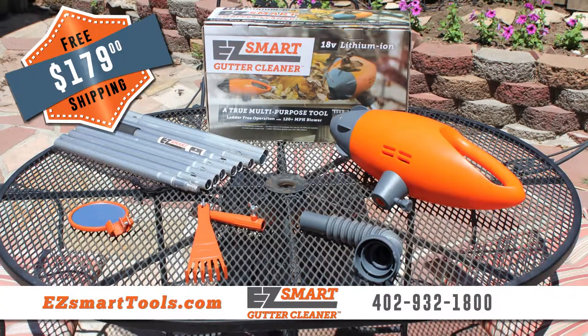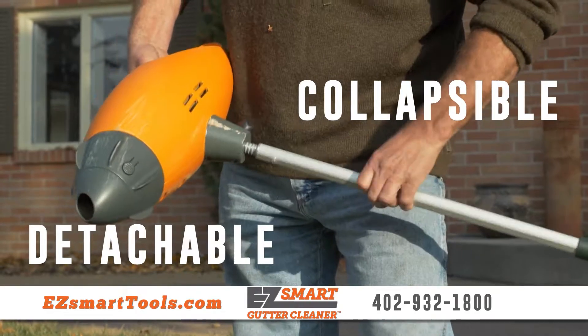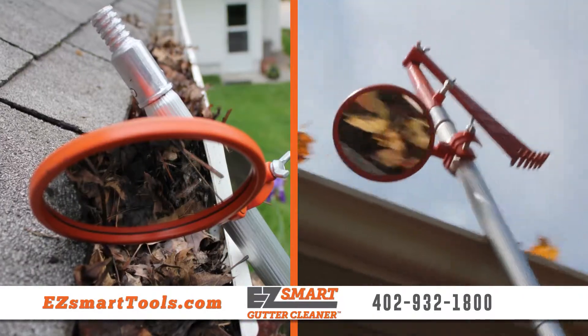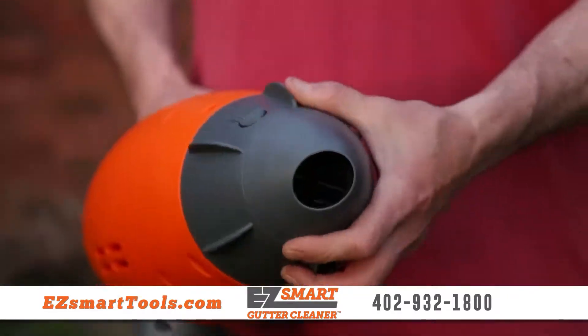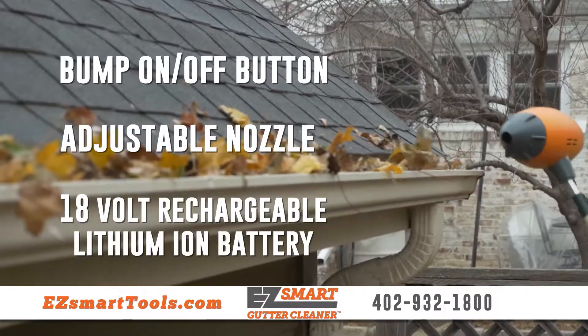The EZ-Smart System includes everything you need to get the job done: a collapsible utility pole with an 18-foot reach, a mirror attachment to easily see what's in your gutters, the patented gutter rake to remove the toughest debris, and a lightweight blower with EZ-Bump Action Power Switch.